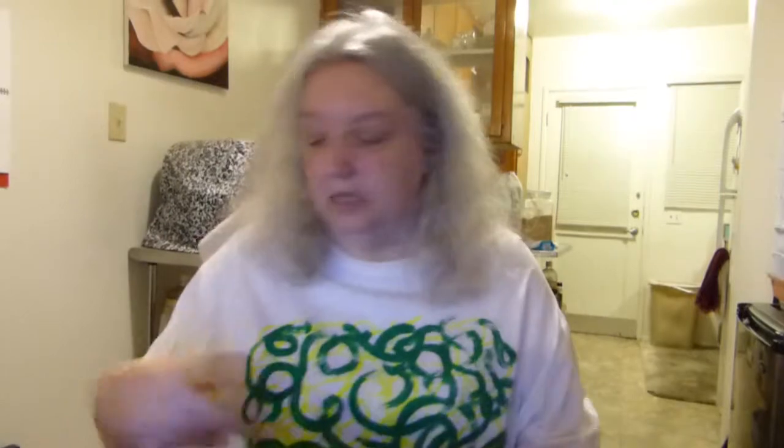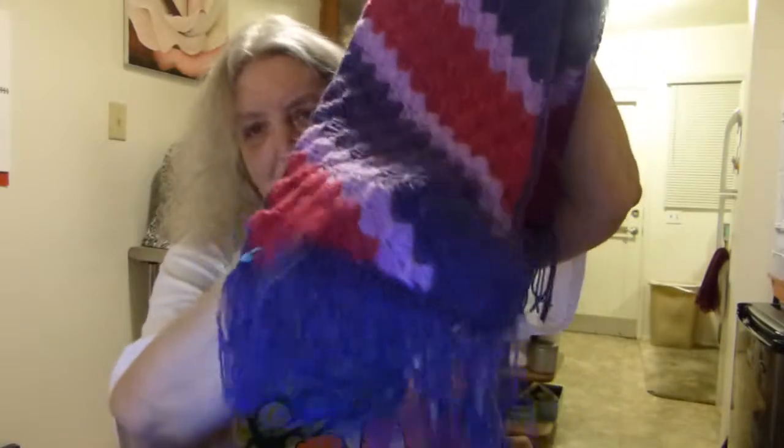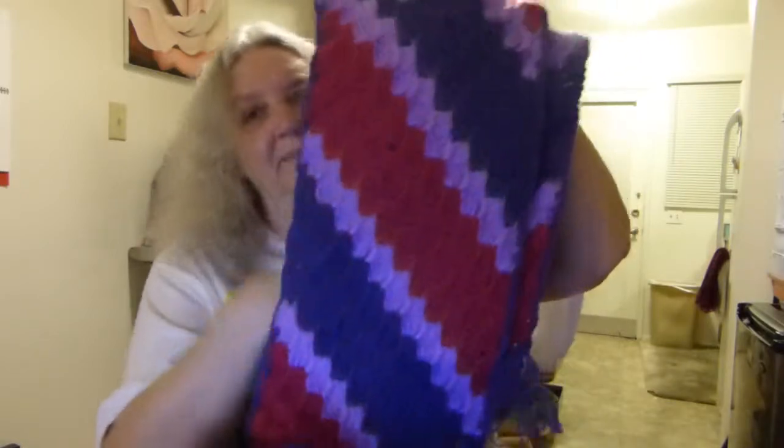I did finish this scarf, as you can see. I like to put fringe on my scarves. This purple just doesn't photograph as purple — it's showing up as blue — but anyway, it's a beautiful scarf.